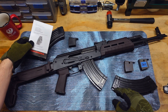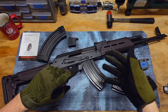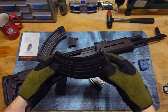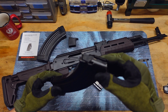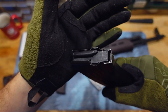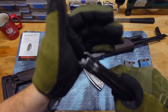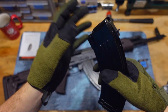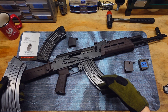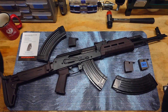Yeah, you're very limited to the kind of mags you can use — no P-mags, no US Palm. Basically you're just limited to these steel mags. It does work really well though, and I didn't have any failures of any kind. I loaded this mag up twice and this mag up twice as well — 100 rounds — literally exactly 100 rounds with no failures of any kind.